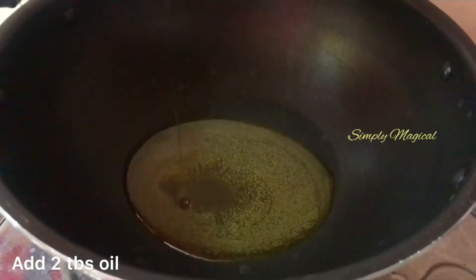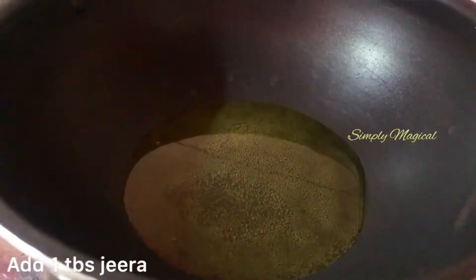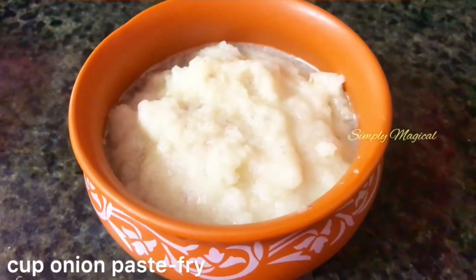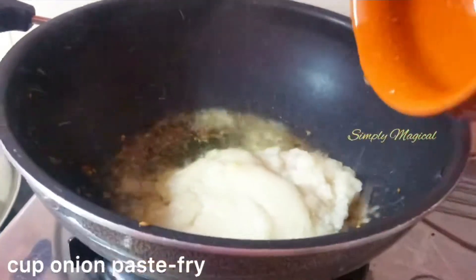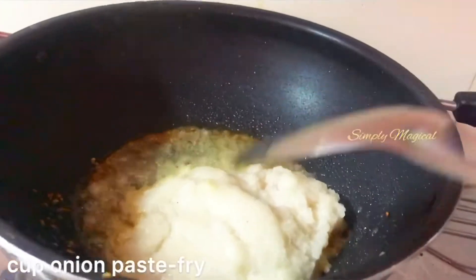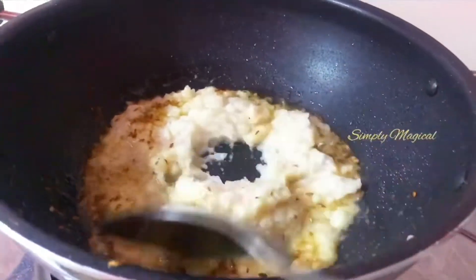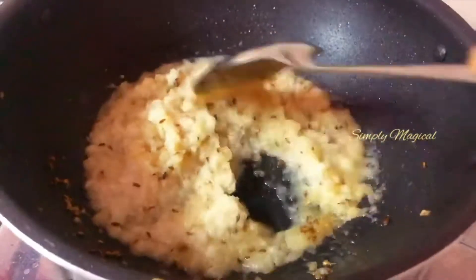Add 2 bunches of fat. Add half cup of creamy bread. Add 1 cup of onion paste and cook for 1 minute with grease paste.